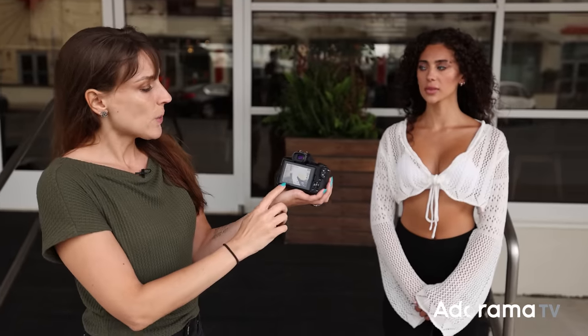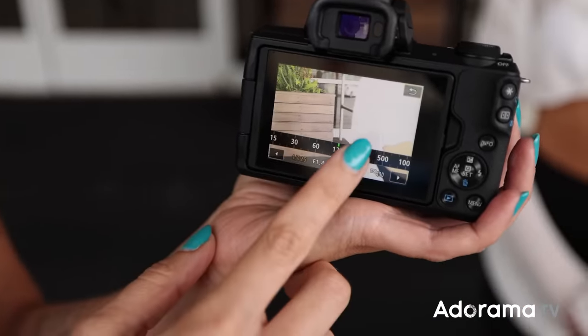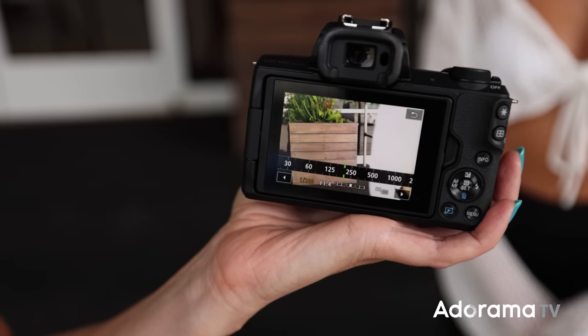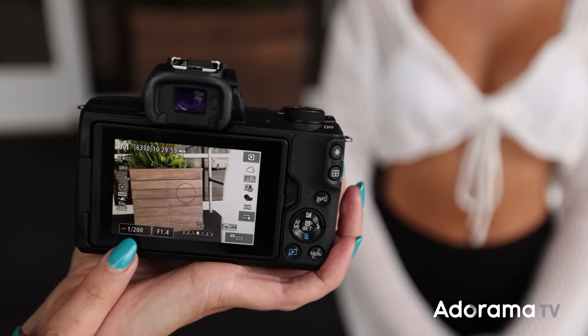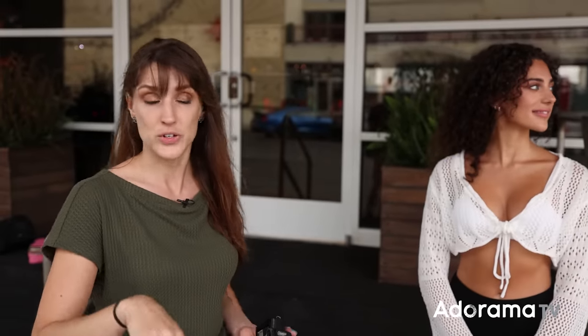Now the second and third things I set sort of go hand in hand and they depend on each other. I have my shutter speed set right now at 1/25. I'm going to raise that a little bit just to make sure I don't have a camera shake problem, because I move around a lot — my model moves too. And even if you have image stabilization in the camera, if your model's moving, it doesn't matter. So I like to be around 1/200th of a second when dealing with adult humans. If I'm dealing with kids, I'm at 1/500th or 1/1000th because they move uncontrollably.